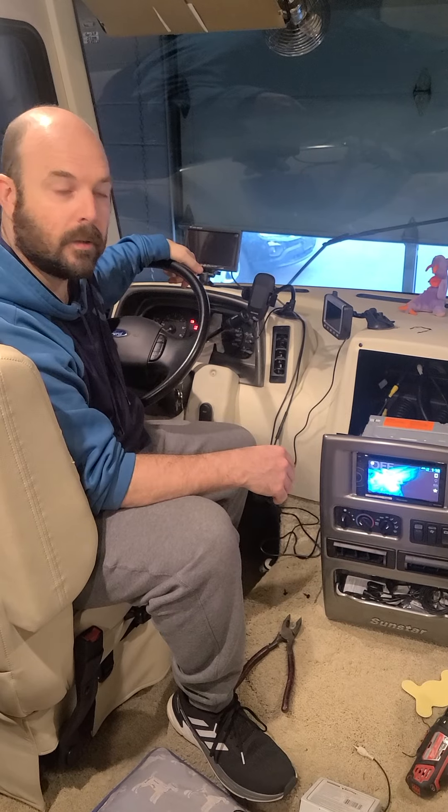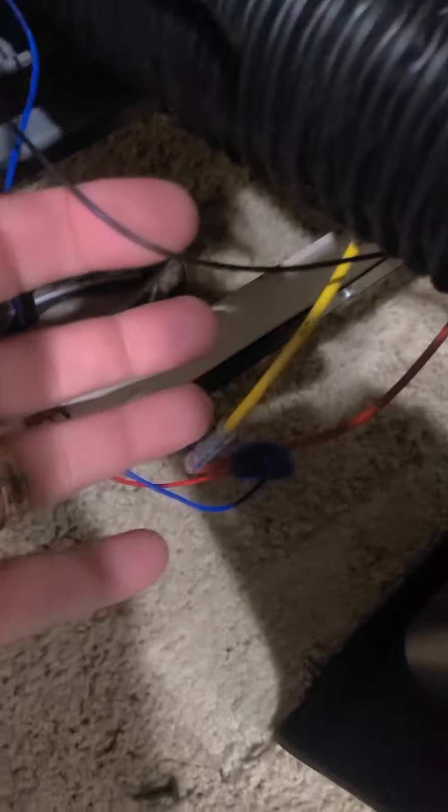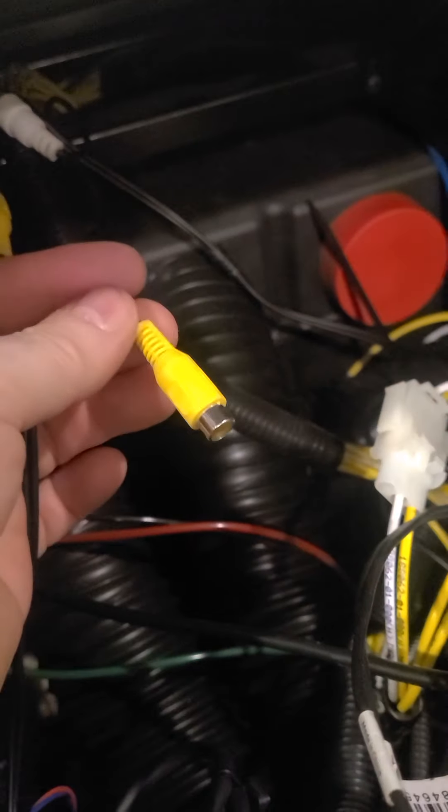All I did was put my inline splice there. Here's my ground wire — I used the same ground for that as well. It ended up not liking this side of the port; it wanted to use this one. Not really sure why — it all feeds back in the same cable — but that's fine. There's a whole ton of wire here as you can see.